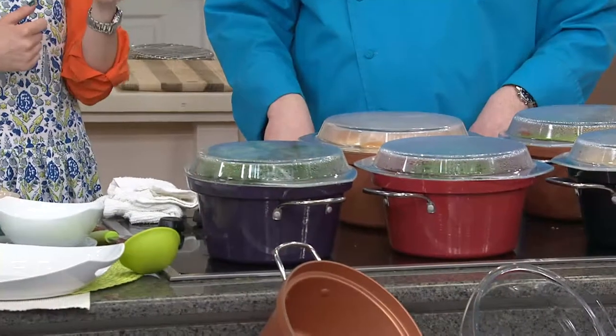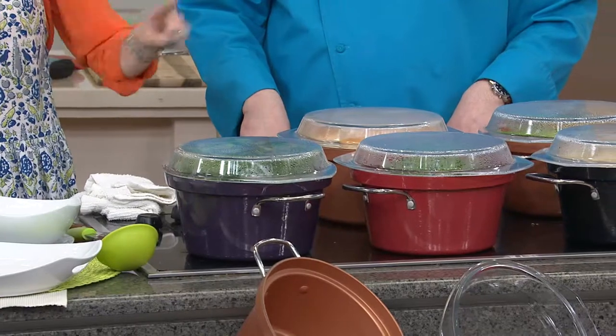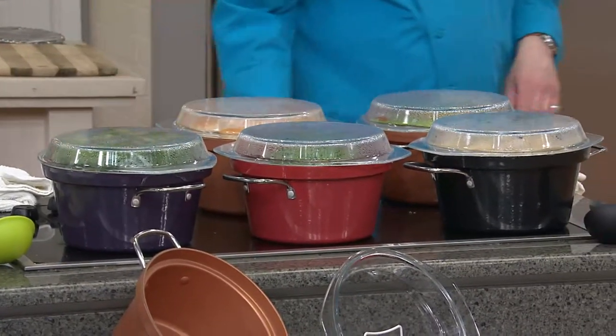Cook's Essentials came up with a lightweight cast iron Dutch oven that's five quarts, comes with a glass top that serves double duty. There's so much in this one piece, and it's on two easy payments of less than $20. Four colors available.